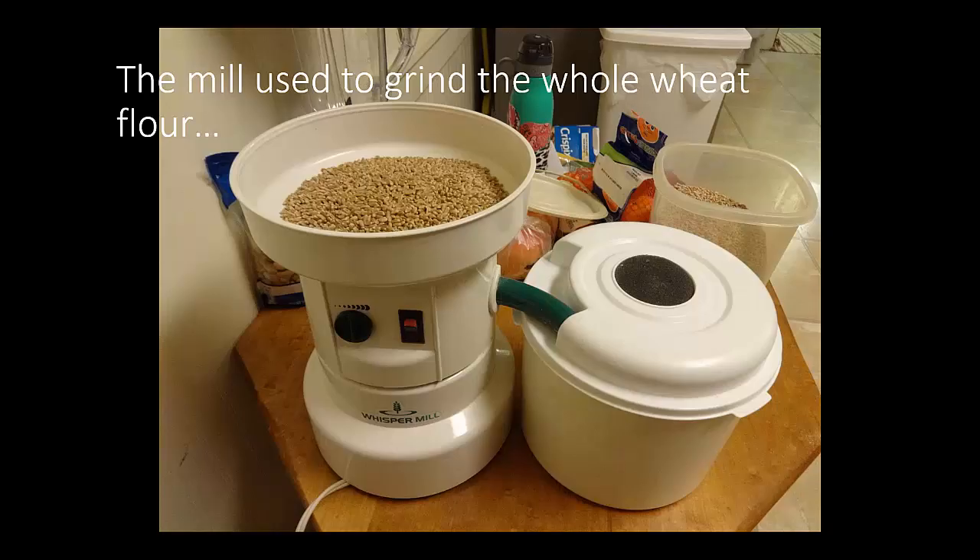Here's the mill that I used to grind whole wheat flour. You can buy whole wheat flour at the store, but whole wheat flour has a very limited shelf life. After about 72 hours, the germ portion of the grain will oxidize — or at least begins oxidizing — and it starts getting rancid, so it tastes bitter. This is what leads people to thinking that if you bake with whole wheat flour, things don't taste good — they taste, quote-unquote, healthy but bitter.